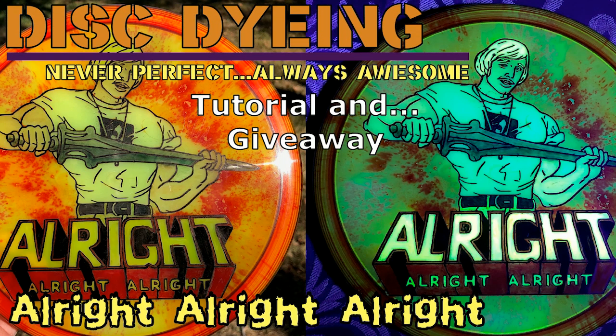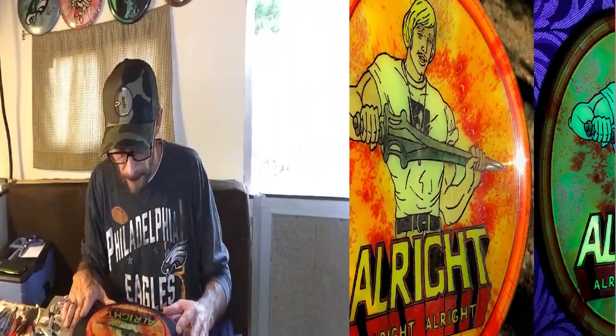Are you ready? I want to know, is everybody ready? Alright, here we go! Pin out!